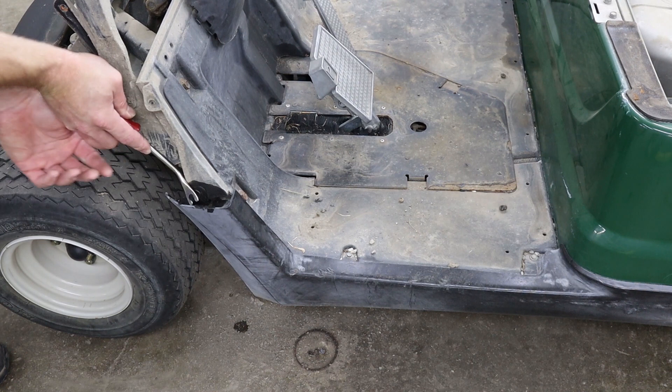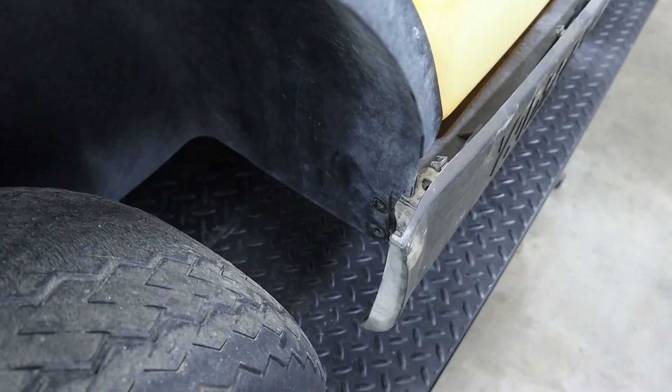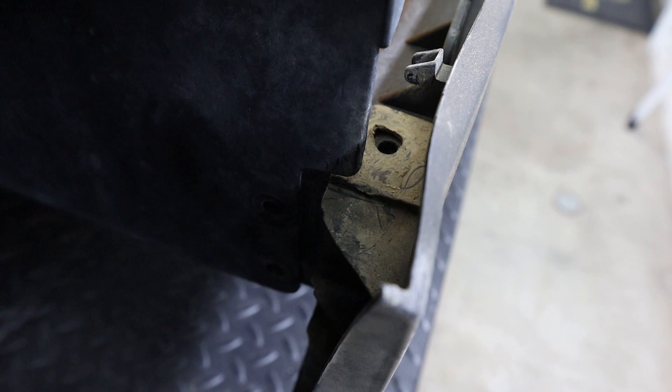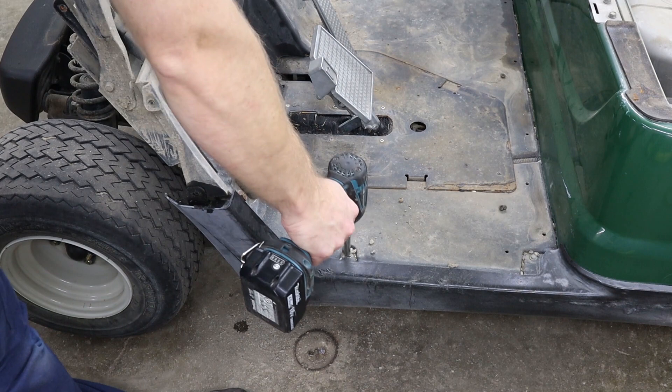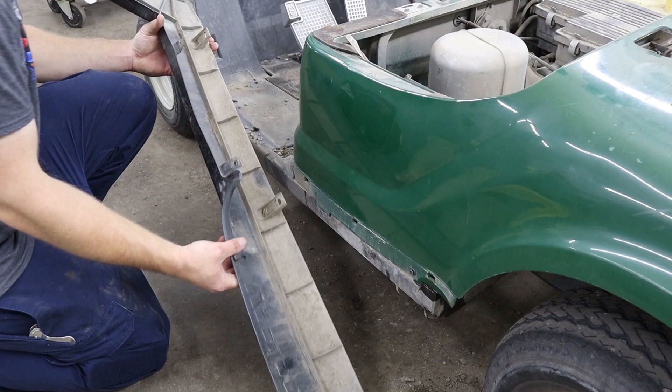Now to remove our side skirts, we need to remove the plastic push pin from the front and the back. Since the fuel tank is in the way on the passenger side, you will need to reach in from inside of the rear wheel well to get the plastic push pin. Then we have two screws in the middle that use an eight millimeter socket. Then pull out on the top of the side skirt and push down to disengage the three tabs along the bottom.